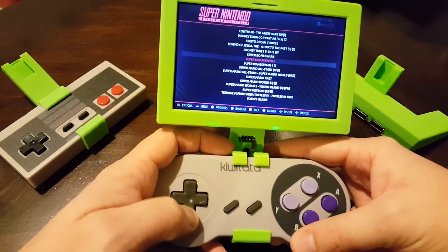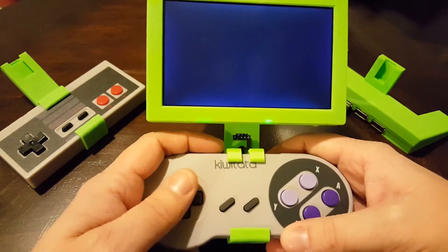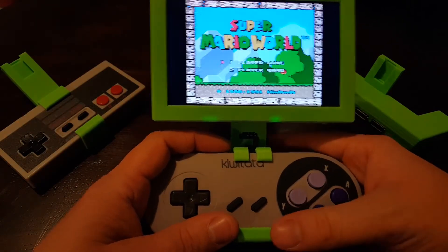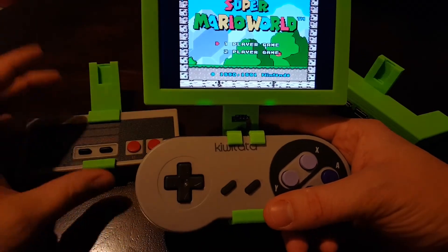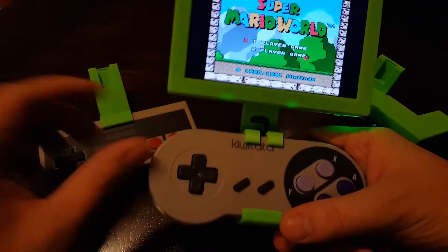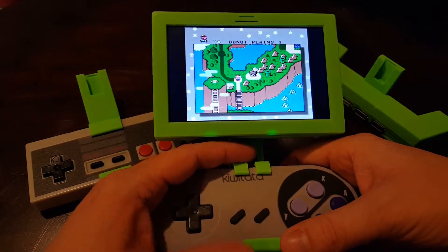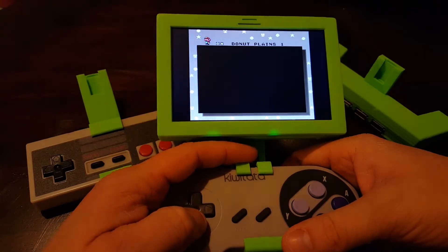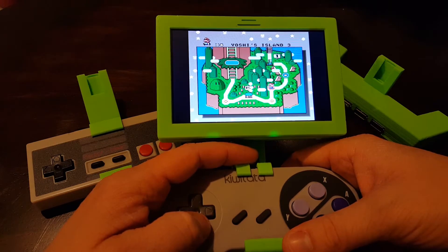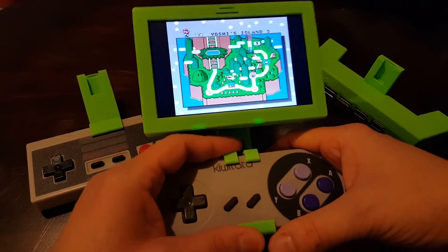I've been having a lot of fun with this portable emulator lately. It's pretty unique and I really like how I can swap out the controls whether I'm playing Super Nintendo or regular Nintendo. I could do the same thing with a Sega Genesis controller or a Nintendo 64 controller — just have to combine that on the STLs. I'll make all the design files available on my GitHub page and the STL files for printing on Thingiverse so you can download and print your own. The bill of materials will be on GitHub.